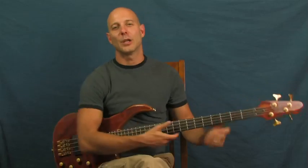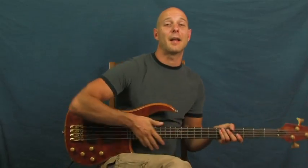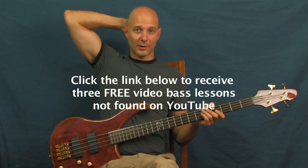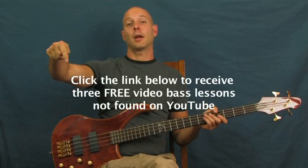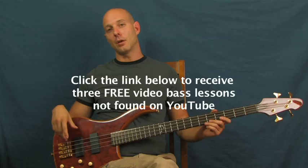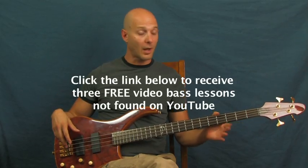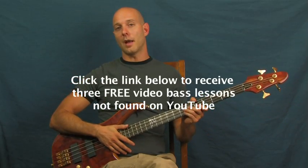Alright, The Police — 'Walking on the Moon' — you've got it! I am Finbar of Finbar Bass. Don't forget you can always click on the YouTube text box down there to get some video lessons that aren't on YouTube. You can also subscribe to Finbar Bass — I've got a lot more bass tutorials for you. Other than that, have fun!